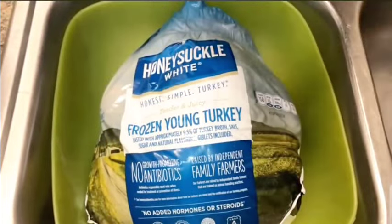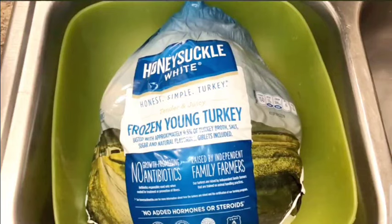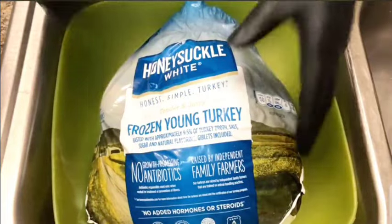Nixie was at SC Grocer and we got it for $0.49 a pound. It's a 20 pound turkey, so that's good. So we only paid $10.